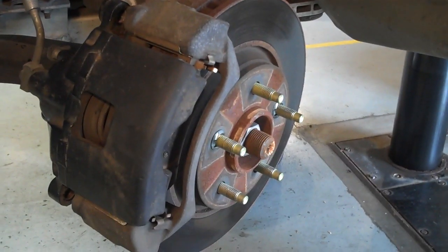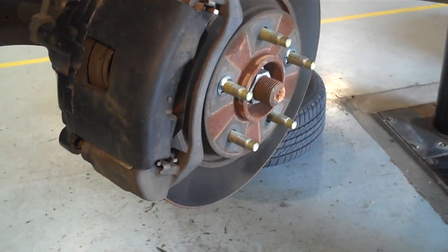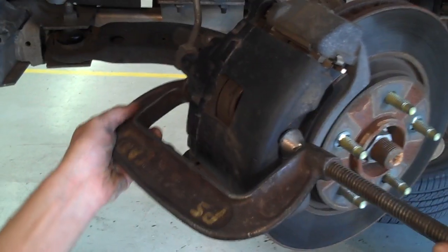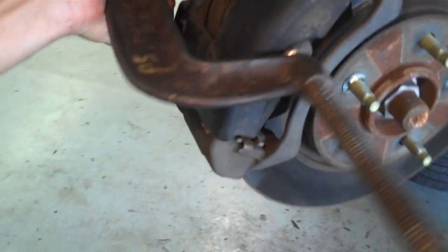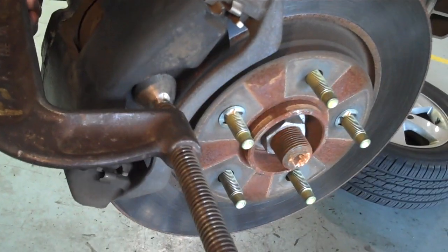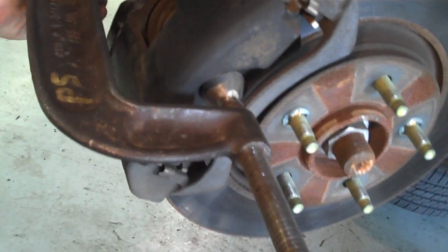Let's compress this caliper before we remove it from the car. It's just much easier. Go ahead and put the clamp on. We can actually compress the brake caliper piston before you take it off the car.